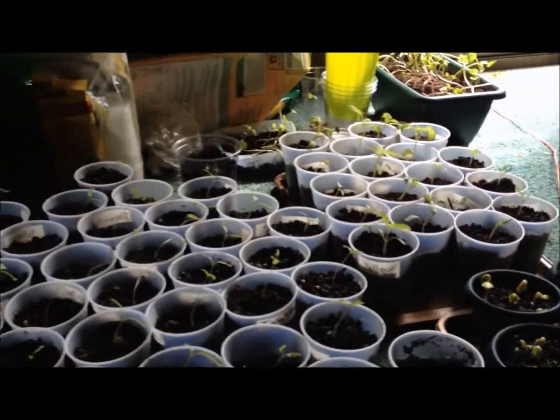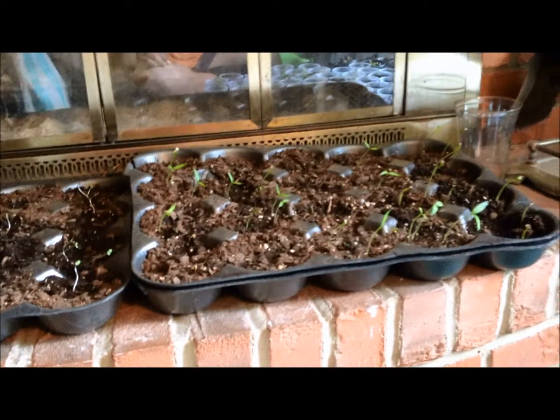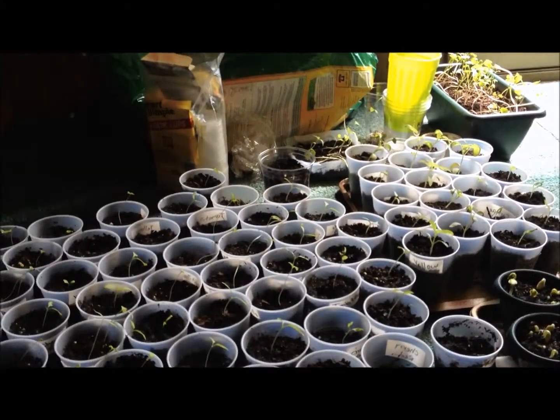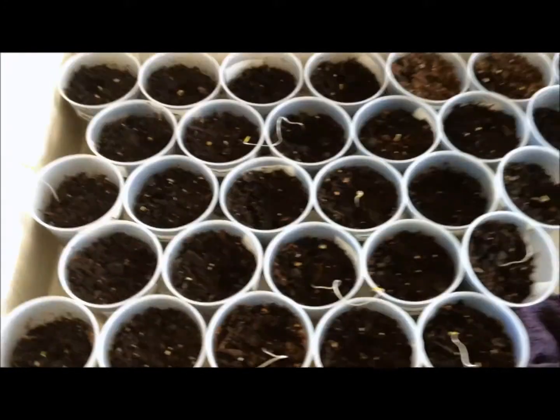Let me take you slowly so it doesn't shake to the other side, and then I have some more sprouts there. This is my living room, and I have plants all over the place because that's a sunny window. Here I have some sprouts coming up.